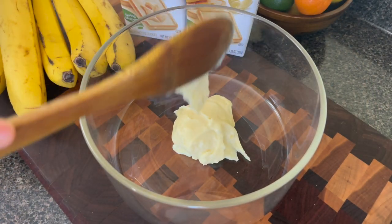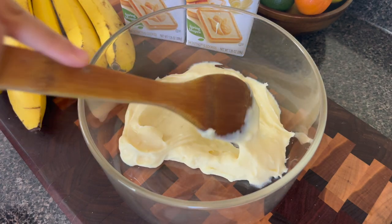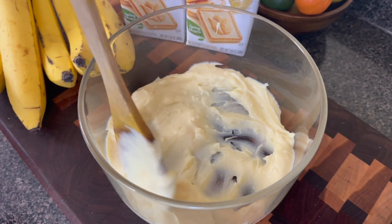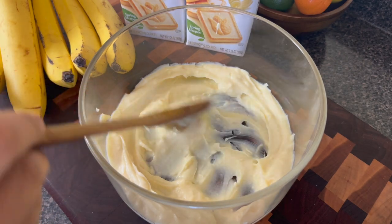I can eat all types of banana pudding — I can eat the one from the box as well as the homemade pudding. But the only one I cannot rock with is the hot banana pudding. I don't know, I just don't like it. Let me know which one is your favorite.